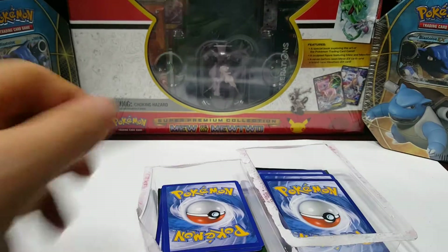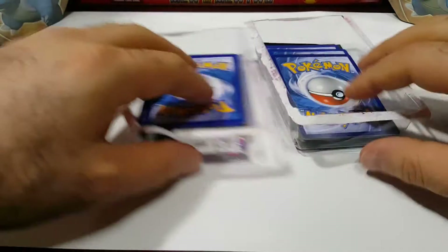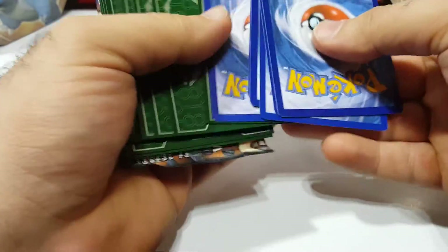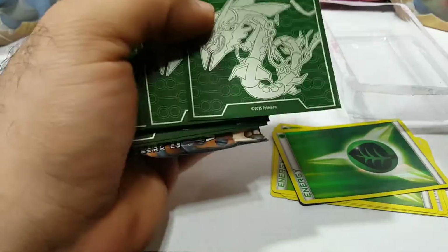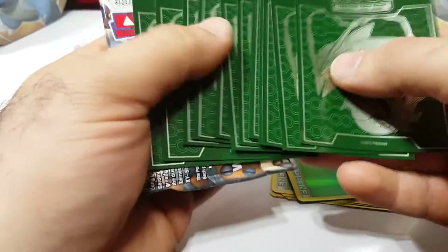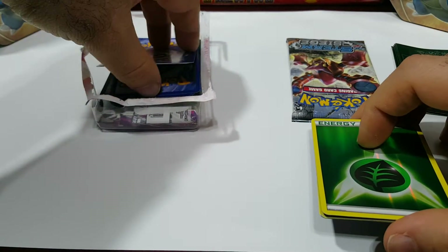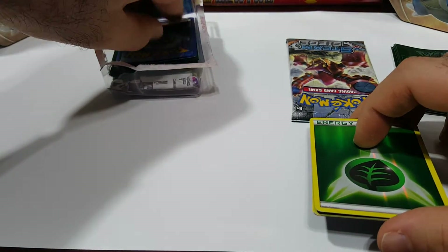Let's open these two first. See what they put in these this time — oh, Roaring Skies, cool! That's not bad. I did get some Roaring Skies on the previous one so that'll almost complete a set. Pretty good — really, for the money, I think it's all right.